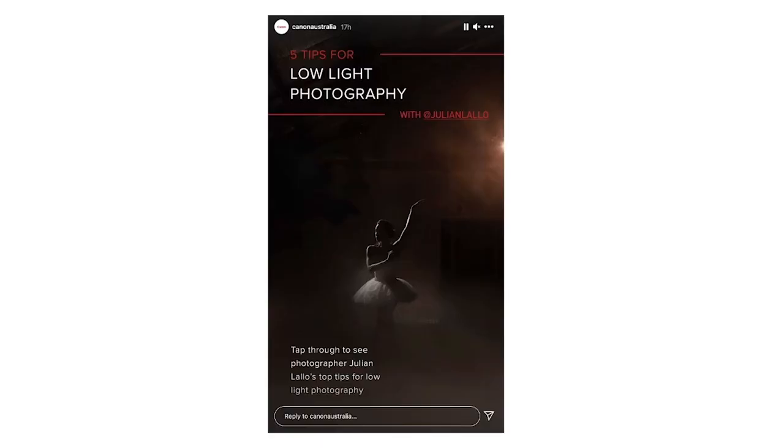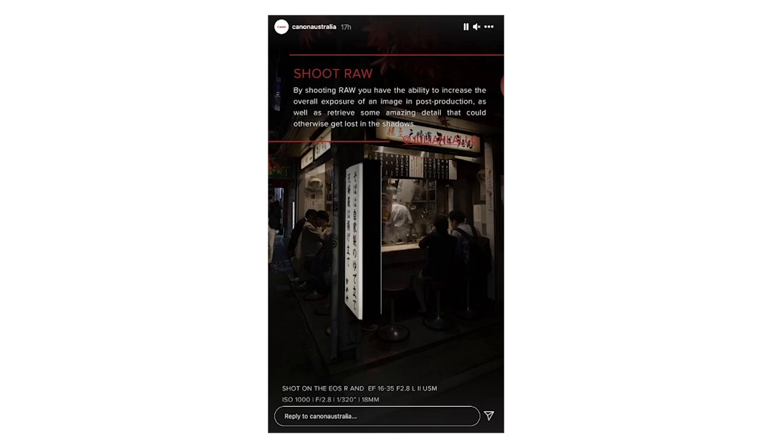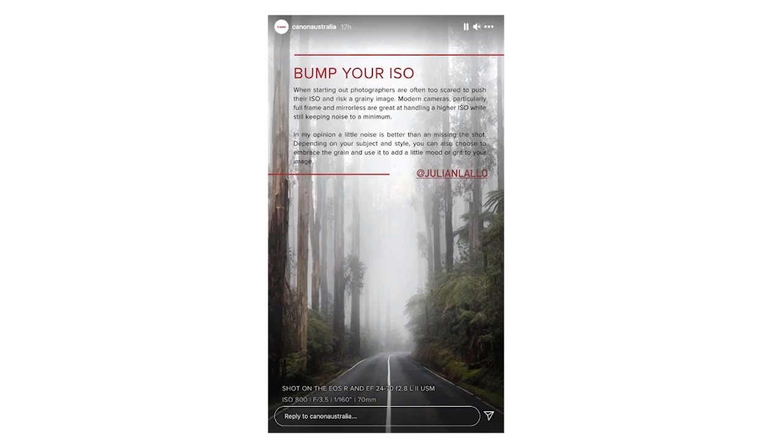Hey guys, Julian here. In today's video I want to share with you five tips for low light photography. I recently shared these five tips over on the Canon Australia Instagram page, but I thought I'd make this little video for you guys here on YouTube so that I could delve into each tip with just a little bit more detail.